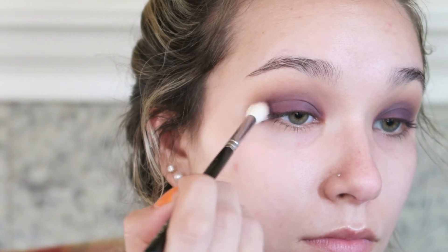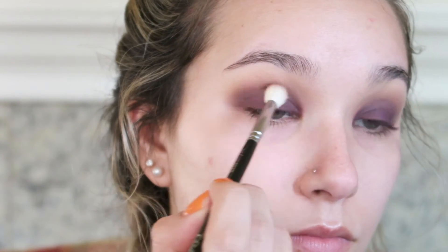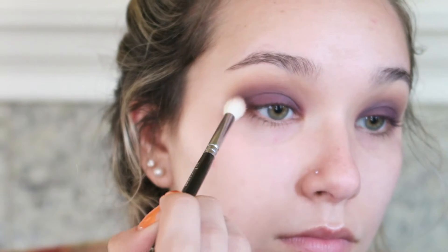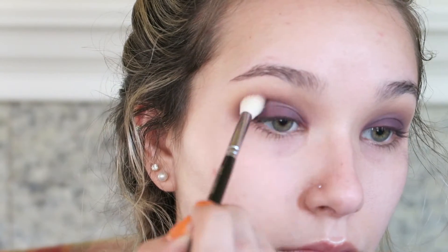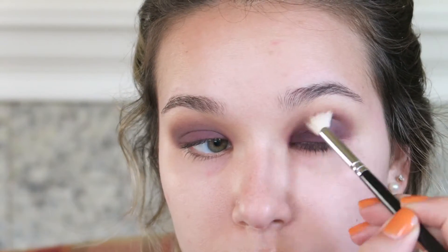Now I'm dipping into the purple shade next to the deeper purple I already used and diffusing the color using a Zoeva 228 Luxe Crease brush. I'm focusing mainly on the outer portion of my eye and then sweeping into the inner corner as well. I want this look to be very swoopy and rounded — no harsh lines, very soft and blown out.